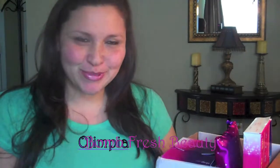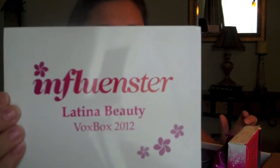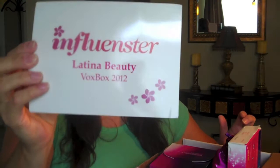Hi guys! I'm Olympia with Balm Fresh Beauty. I wanted to do a quick video today on the Influenster Latina Vox Box of 2012. I did get a chance to review it and I will go over each one individually and let you know in order of my card how I liked it. Also I did want to tell you that every product in this box I did not purchase — I got it from each individual company.